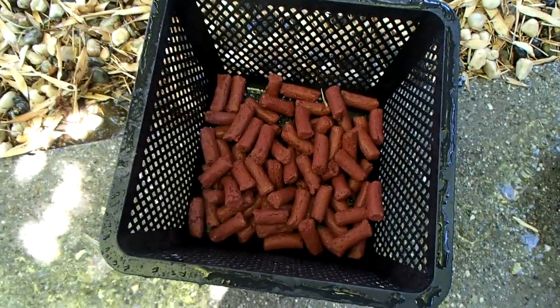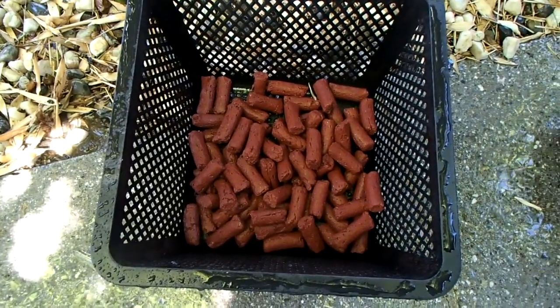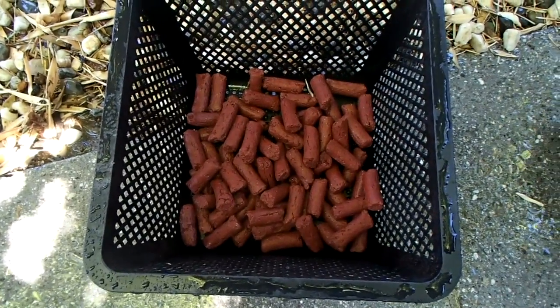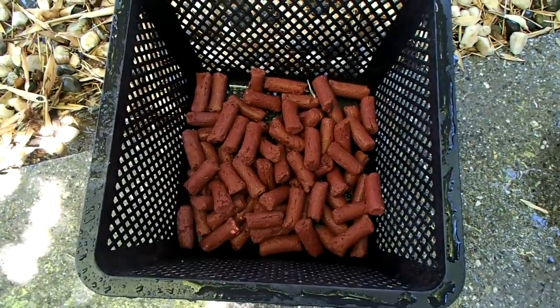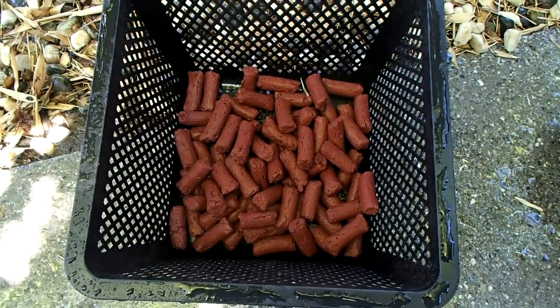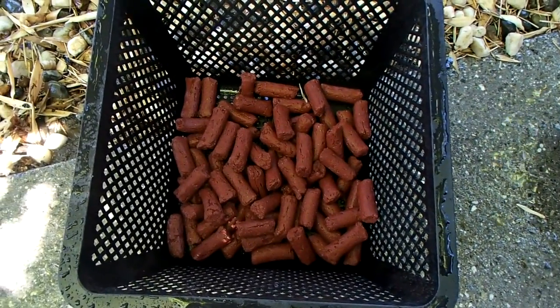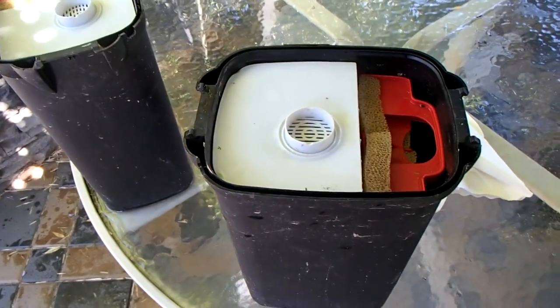This is how I clean up the biohome. These handy little baskets — which are pretty readily available and primarily used for planting aquatic plants — make a real nice little basket to hold the media while you rinse it off quickly. Fortunately, that doesn't take very long and they look as good as new.